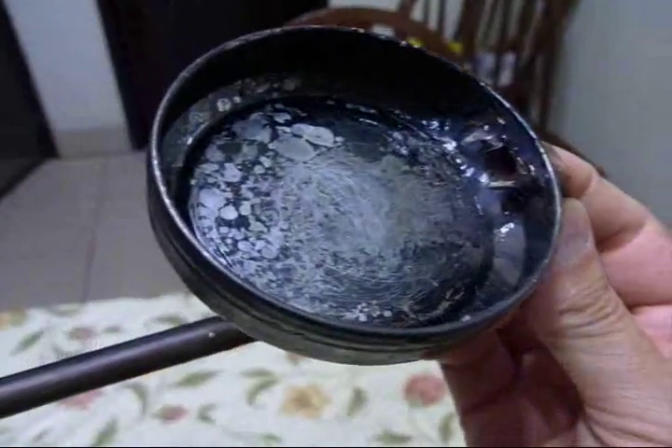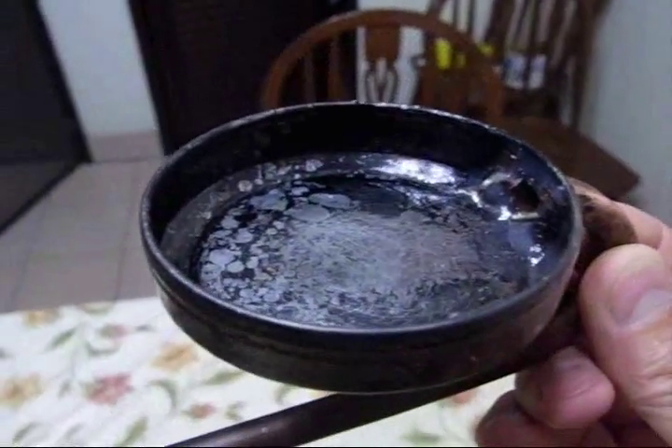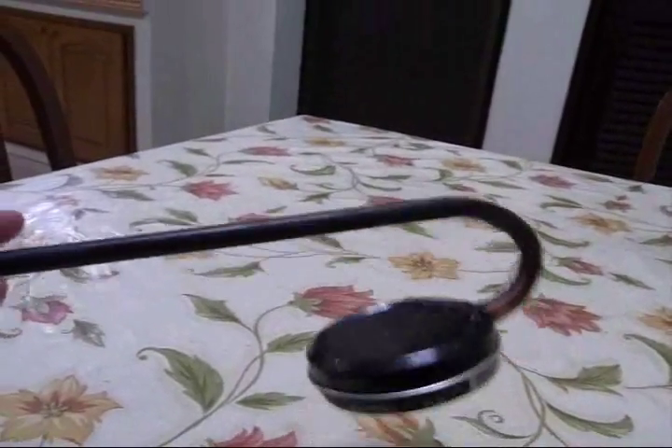When the silicone is all the way dry I will snap the lid on, then I need to figure out a boat for it. And this is the lid on it.